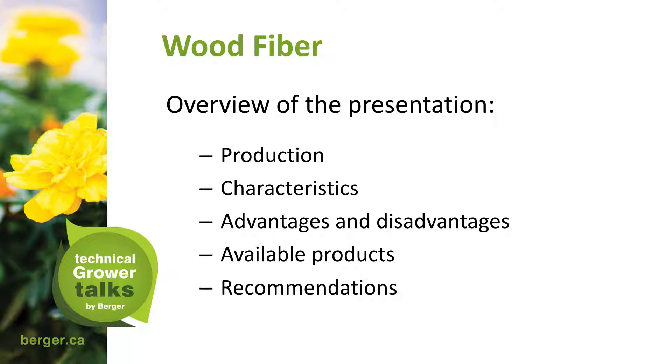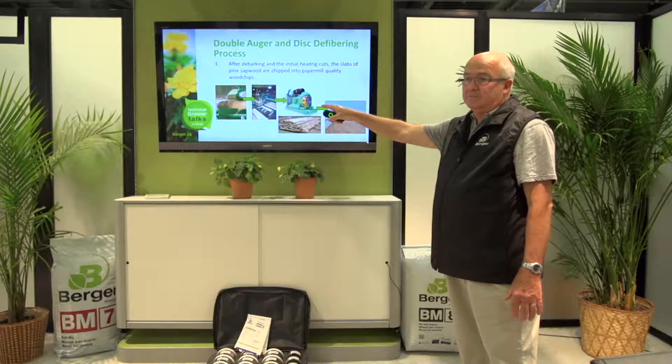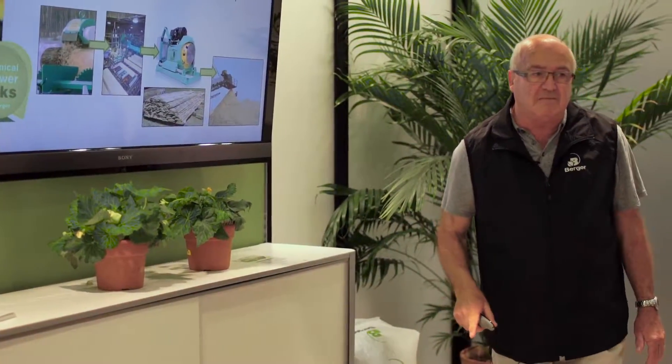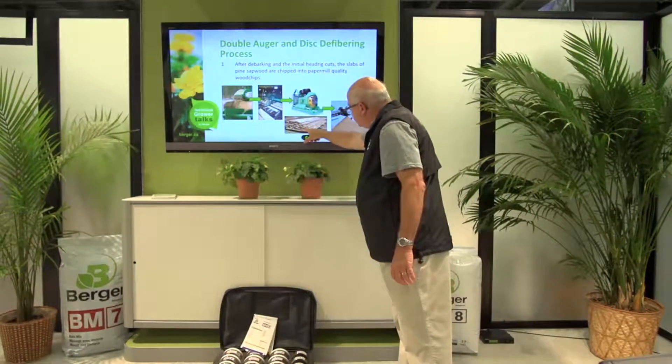The overview of the presentation will cover production characteristics, advantages, disadvantages, available products, and recommendations including water management and fertility. The process used by Berger is a double auger system. After debarking, the initial head ring cuts the slabs of pine sapwood, which are chipped into paper mill quality wood chips. We're not using the bark at all — most people get confused because when we talk about a wood product, they think we're just using bark like in BM7. We are working with the sapwood.